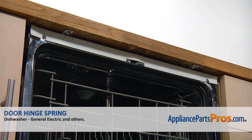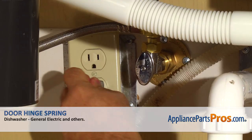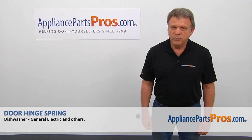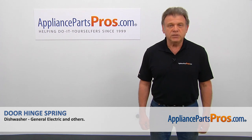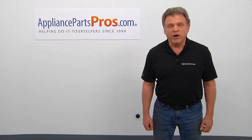Now we can close the door. Plug the dishwasher in and enjoy your clean dishes. Thank you for being a part of another successful repair brought to you by AppliancePartsPros.com. For any of your future appliance repair projects please check out our other videos available on our site, on Facebook, on YouTube, and on Instagram.